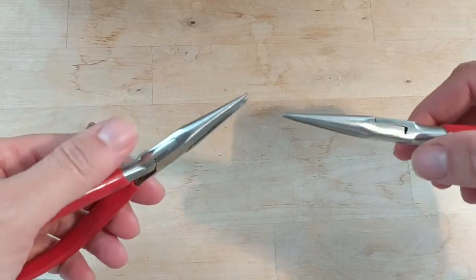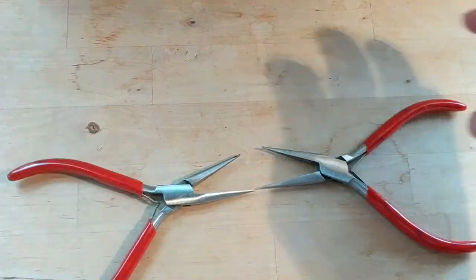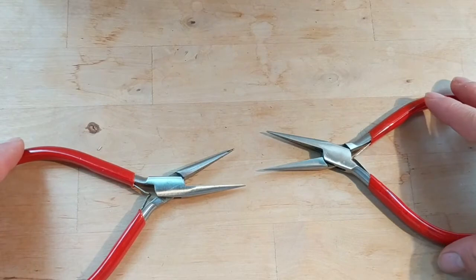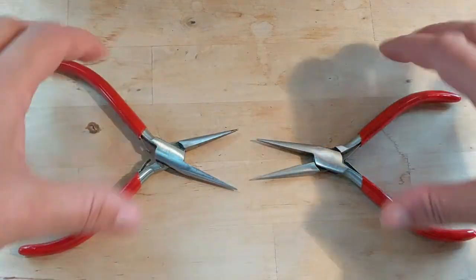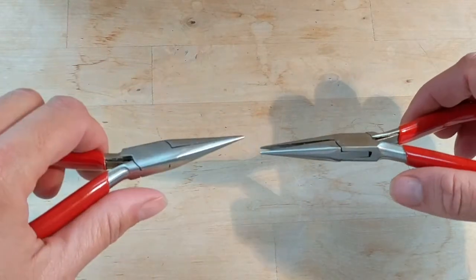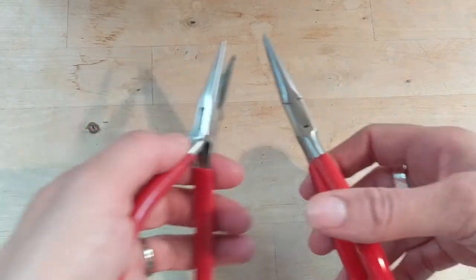But these are really helpful if you are going in and fixing a mistake you made that requires using small jump rings. For example, if you're doing a Byzantine weave and you realize you made a mistake and you're using really little rings, it makes it a lot easier to go in and fix the mistake. But they do have their place — they're not my personal favorite tool, but they are handy to have on hand.